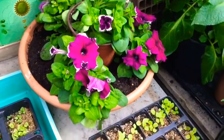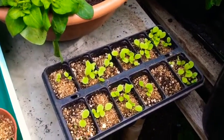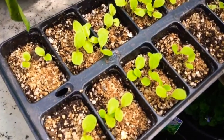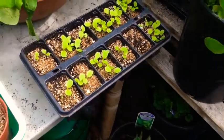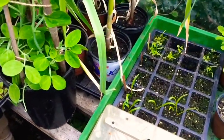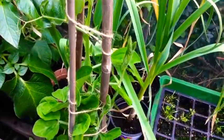Some nice petunias in flower — great to see some early color, though they are taking a bit of minding. And some lettuce — I don't see the label but it was sown about 10 days ago and it's shooting up nicely, which will be a very nice follow-on from the lettuce we're currently using.